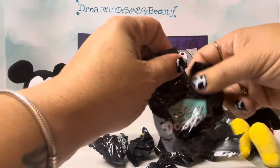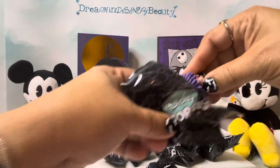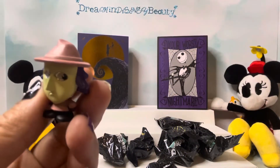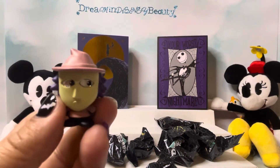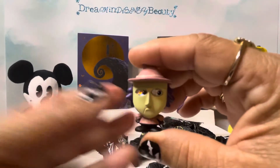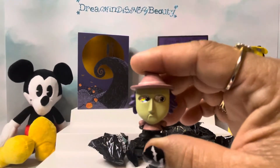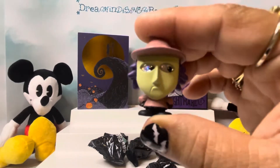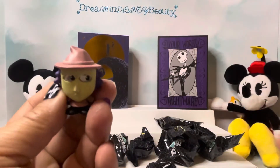Here's our first one. Look — she looks so cute and so mean. I love these. The details on these are so beautiful. And this is Shock. Look at her eyes — so cute.